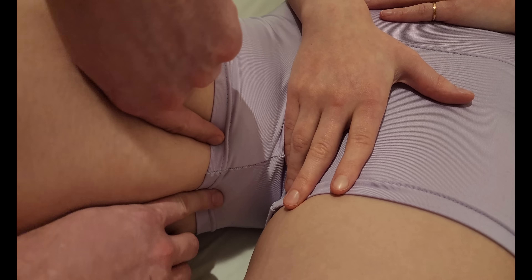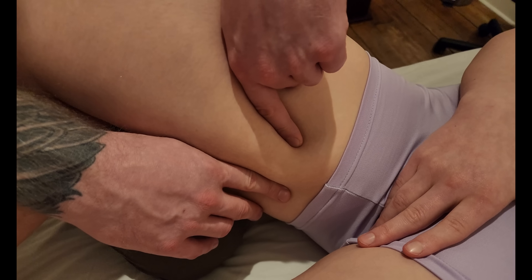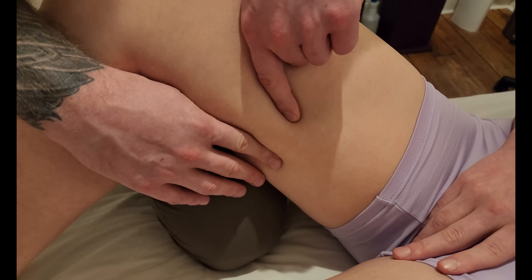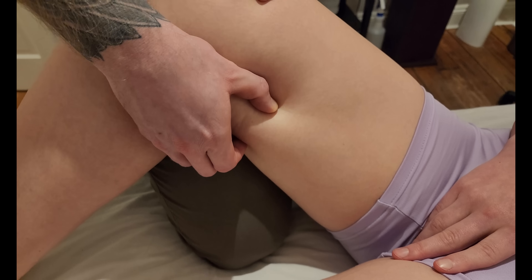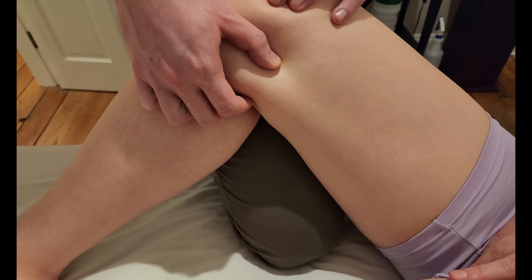The muscle travels down superficially along the medial thigh. It is a strap muscle, so it has a similar shape and texture to sartorius — you can feel a superficial strap muscle traveling down the medial aspect of the leg.